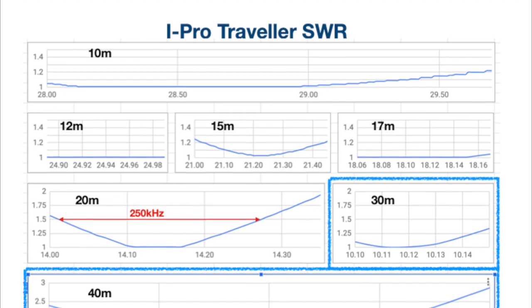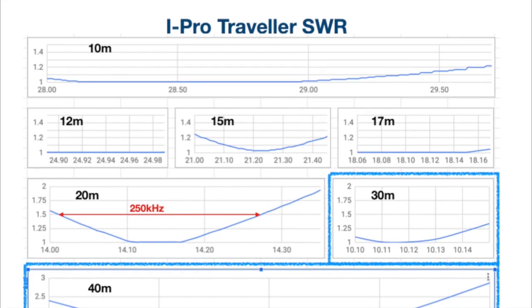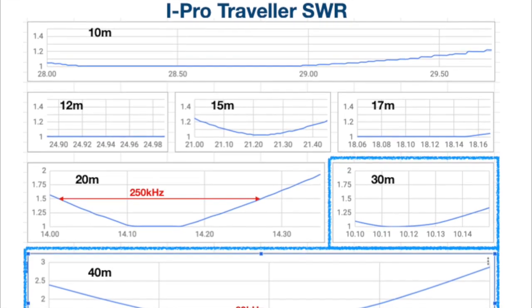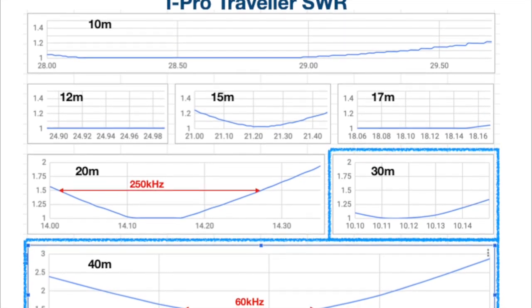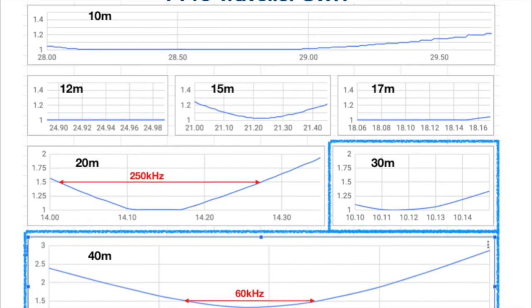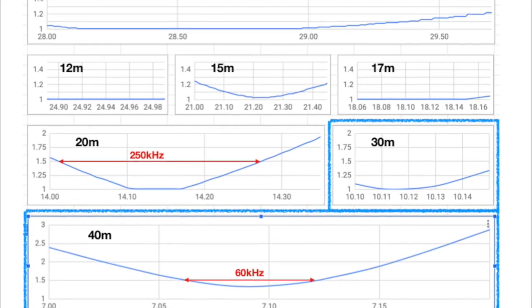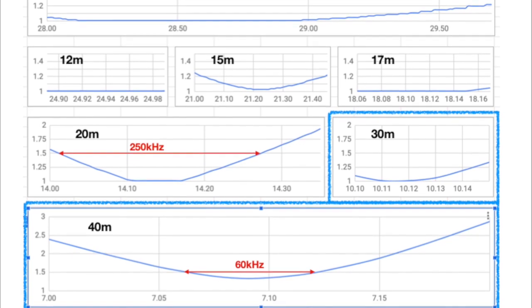Once set up correctly the iProTraveler is resonant on the required band and it doesn't need an external ATU, which makes it very convenient for portable use. With an SWR metre you can adjust the angle of the lower arms on any of the bands to bring the lowest SWR into the relevant portion of the band.